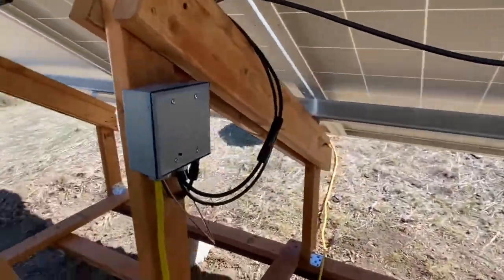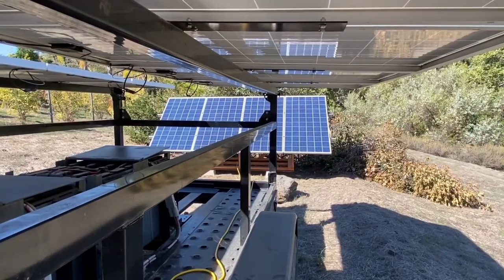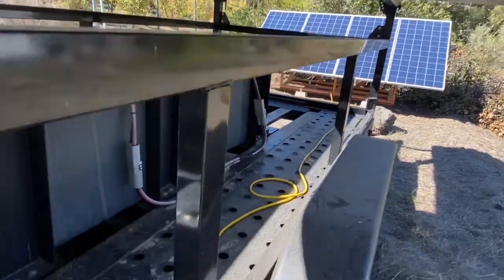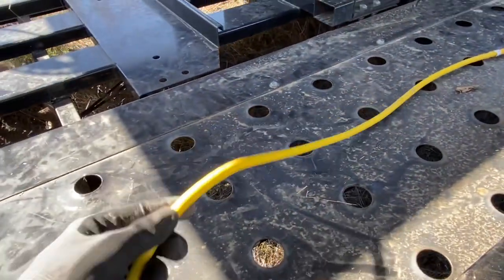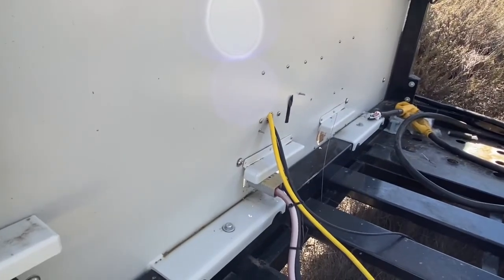So here's what it looks like. Here's the junction box. I have pairs of solar panels connected in series, and that power is being run through this cord right here into the inverter cabinet.